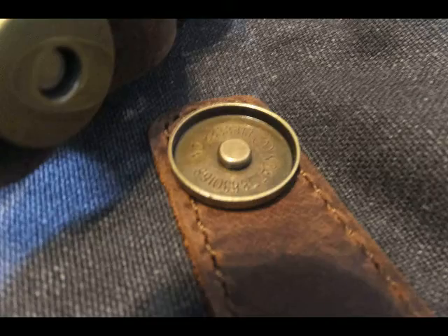One thing I do like is the snaps for the case cover — these are all metal magnet assist snaps.